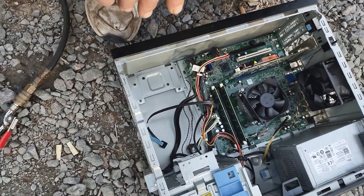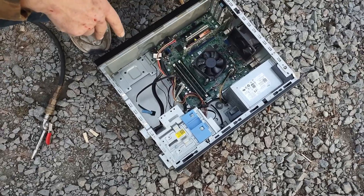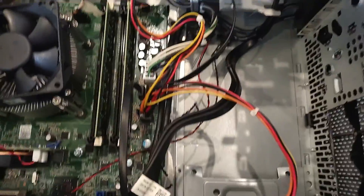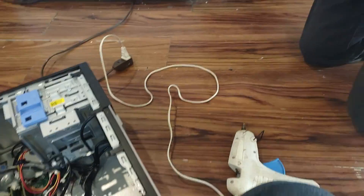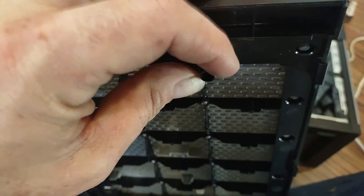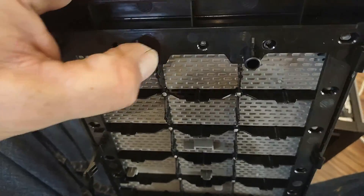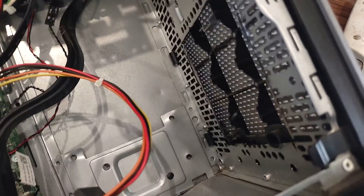I'll show you what it looks like when we get all the parts back in. I did notice that when you put the face back on, you are going to have to cut these plastic tabs right here — they stick out a bit. Just grab them with a pair of pliers or dikes and cut them right off, or saw them off with the same tool you cut the case with. Those have to go because they'll hit the fan blades.